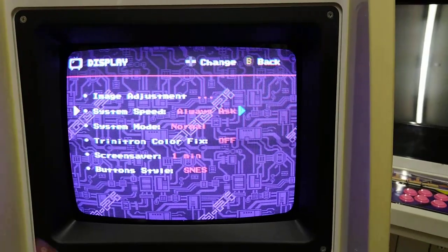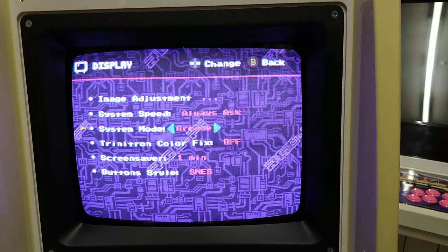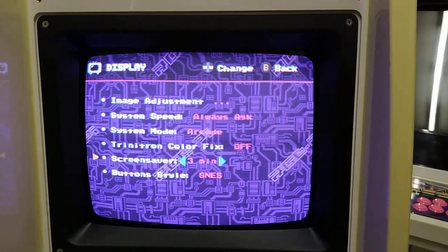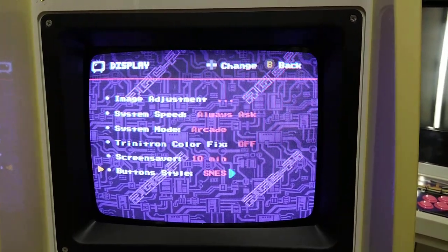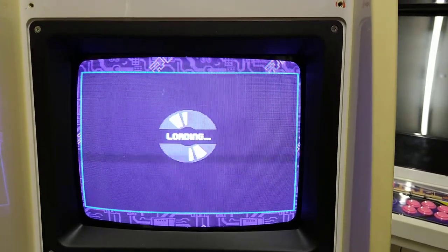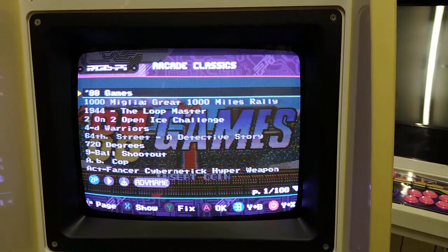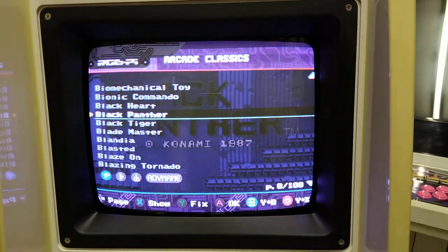In the system settings: system speed is for consoles only — that's 50 or 60 hertz. There's a normal or arcade mode option, which is interesting. Trying arcade mode takes you straight into the arcade menu rather than having all the menus across the top. Screensaver is set to 10 minutes, which is fine. There's also a button style option for if you're using a controller. The arcade mode shortcut is handy.